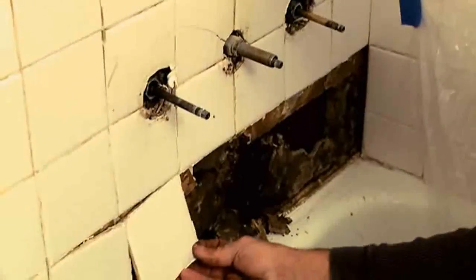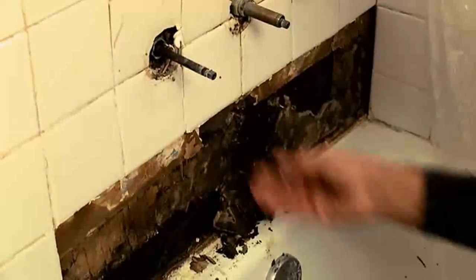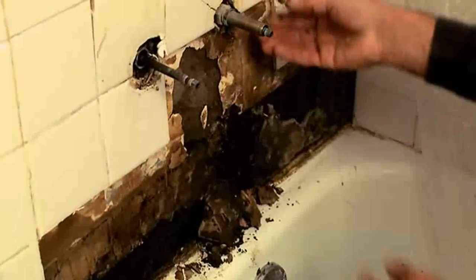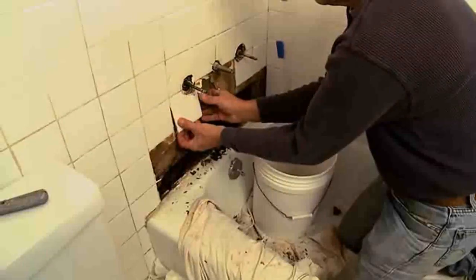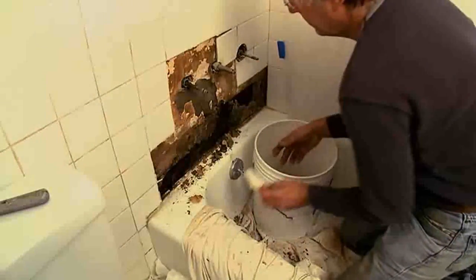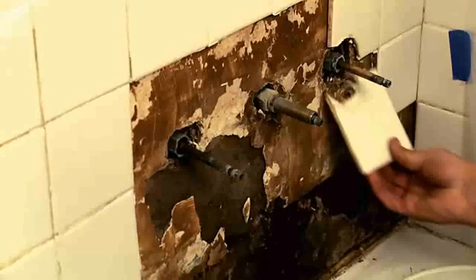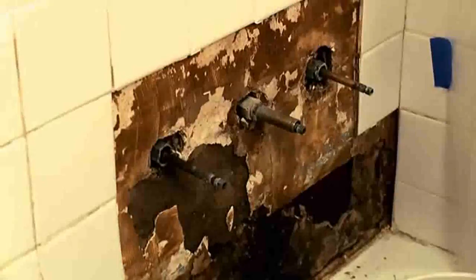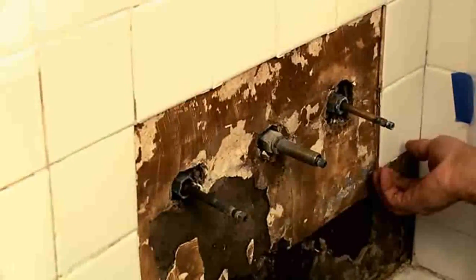The tiles started falling off by themselves, and the water appears to have gotten behind the wall somewhere in this area. To assess the damage, the first step is to carefully remove the tiles and try to determine how the water got behind them. In older houses, you may find some surprises. These tiles were glued with mastic to a plaster wallboard, so that when water soaked into the wallboard, it acted like a sponge, absorbing the water and destroying the wall.